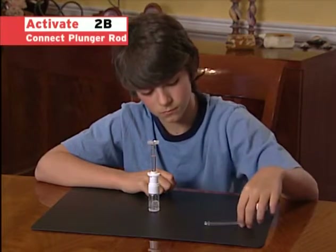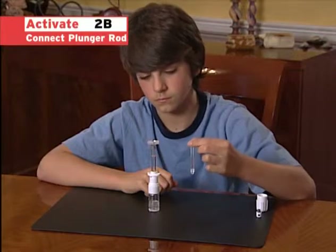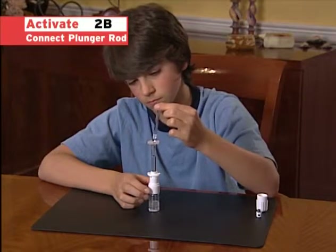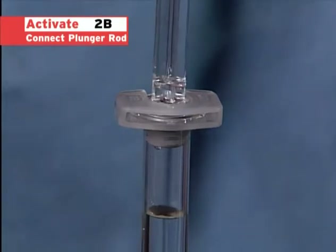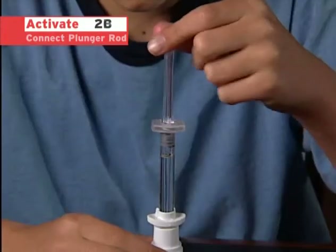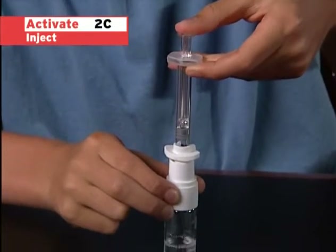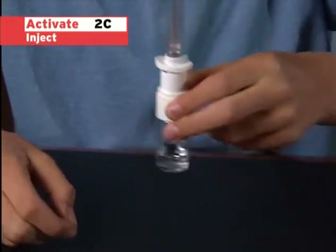Next, pick up the plunger rod by grasping it at the top. To keep the plunger sterile, do not touch the rest of the rod when you handle it. Continue to hold the vial so that the bottom is flat on the non-skid surface and connect the plunger rod immediately to the syringe by screwing it clockwise into the rubber stopper. Then, press down slowly on the plunger rod to inject the diluent into the powder vial. Pushing too hard may cause foaming in the vial. If foam does appear, wait for it to settle before you continue.